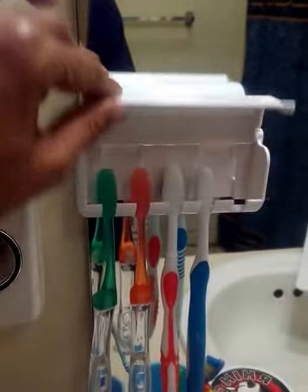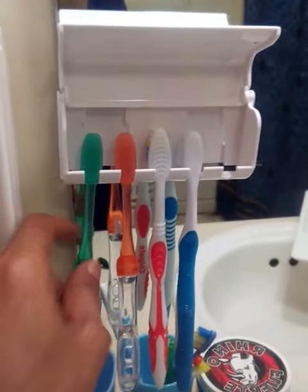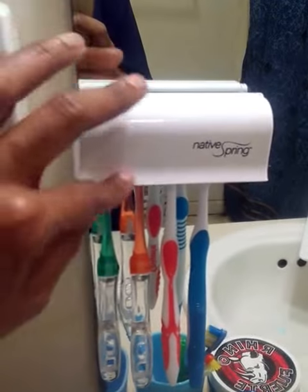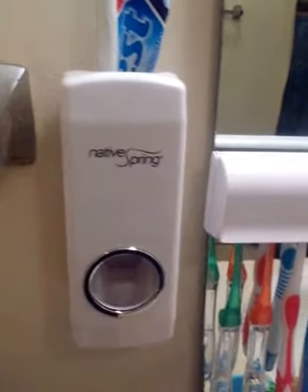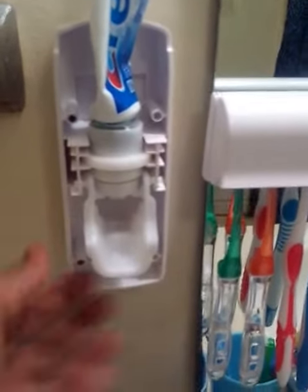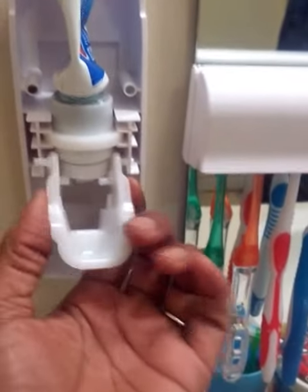The toothbrush holder — you just simply pop it up and place your toothbrushes in. It holds five toothbrushes and it has a cover to close it when it's not in use. The toothbrush holder is easy to assemble; you just take the front off as well as the little presser that you place your toothbrush in.